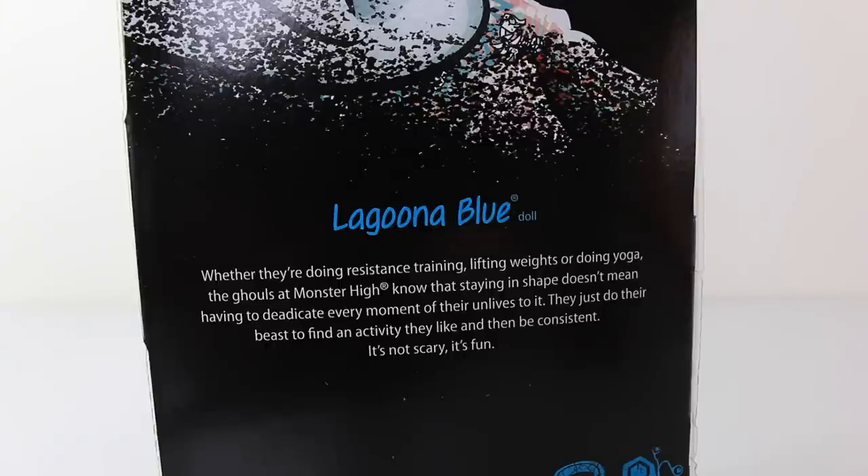At the bottom of the back we have a bit about the Fantastic Fitness line, and it says: whether you're doing resistant training, lifting weights, or doing yoga, the ghouls at Monster High know that staying in shape doesn't mean having to dedicate every moment of their lives to it. They just do their best to find an activity they like and then be consistent — it's not scary, it's fun.